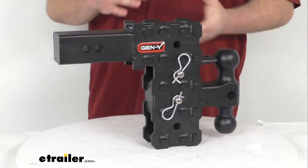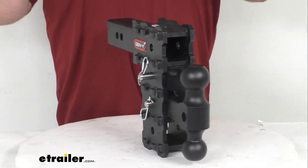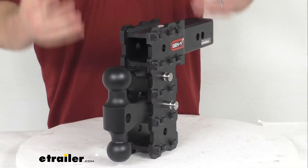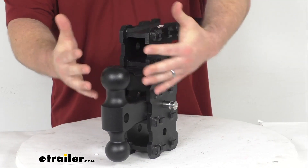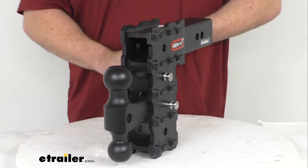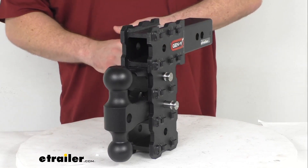This is going to be a great option for those of you who are oftentimes switching between one trailer and another. You want to be able to switch your ball height so you can accommodate those different trailers and make sure that they're going to be riding level.